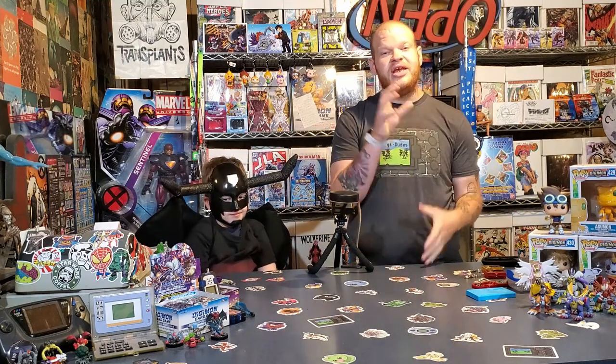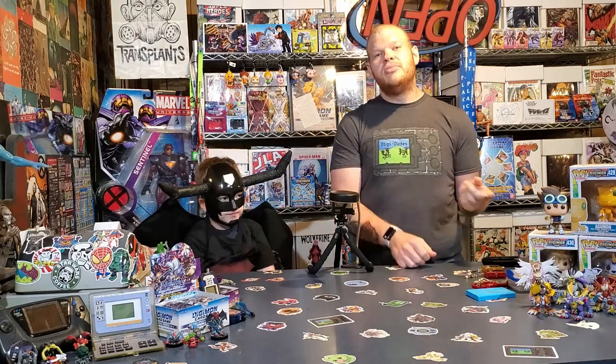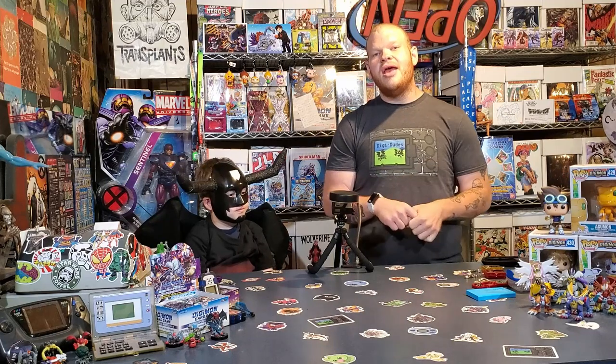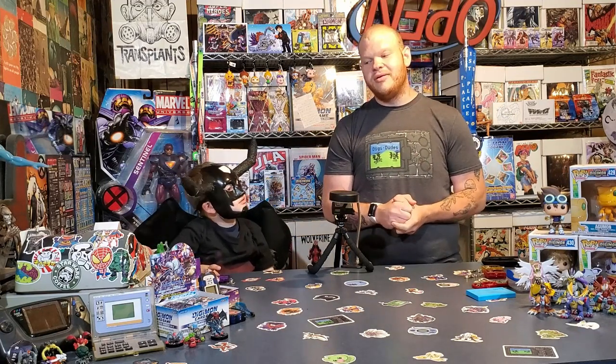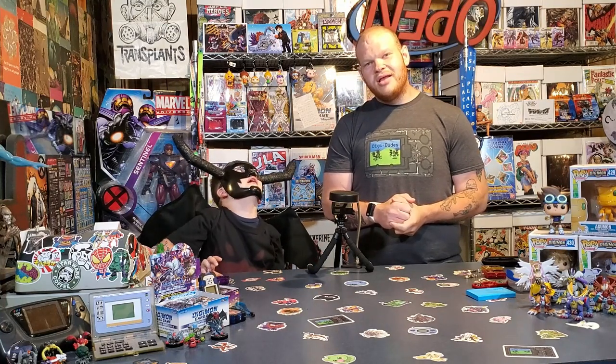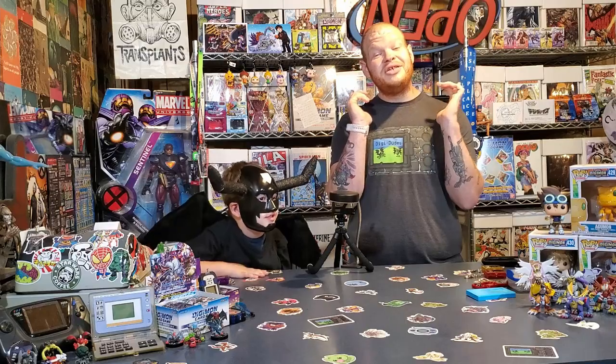Okay guys, that's going to be it for today's portion, talking about our child-level and the leveling. Tomorrow we'll hopefully be hitting adult level on everybody, and then we'll actually show you how to level your Digimon. See you guys tomorrow!